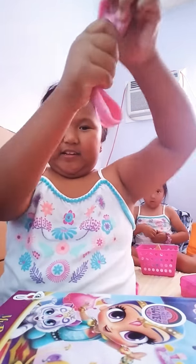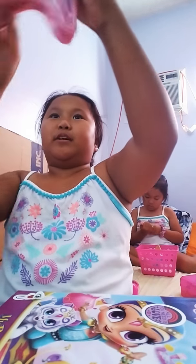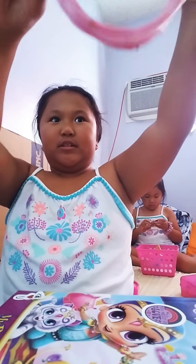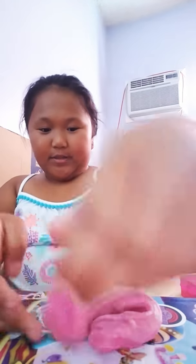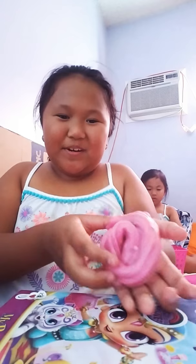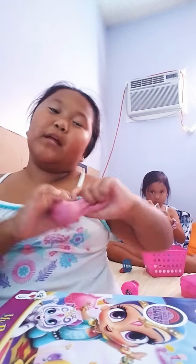I made a swirl — let me do a summer swirl. The slime has to be the same amount on each side. I have to make the middle — this is my swirl.